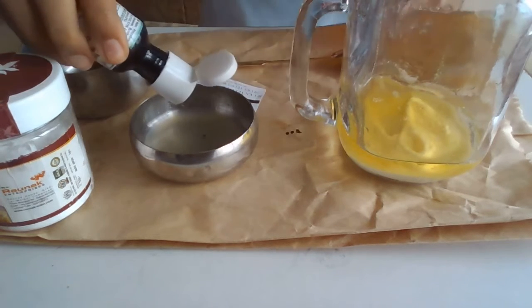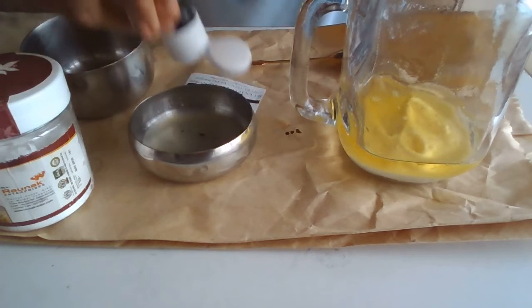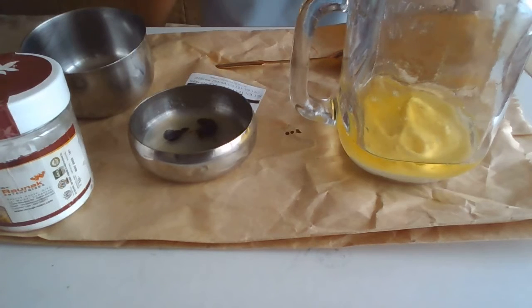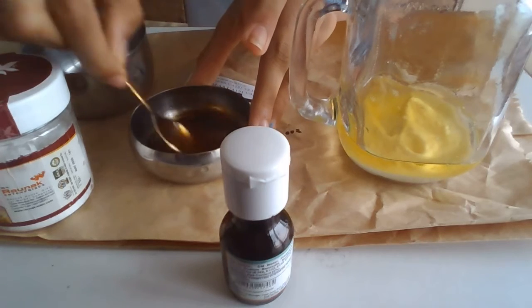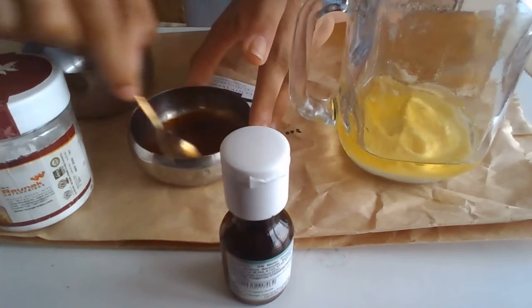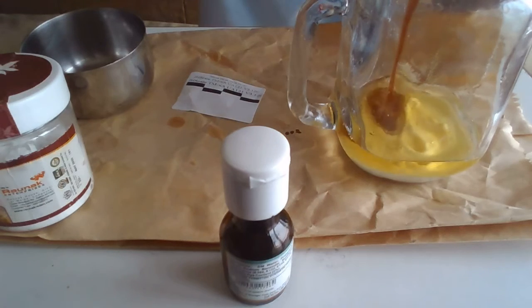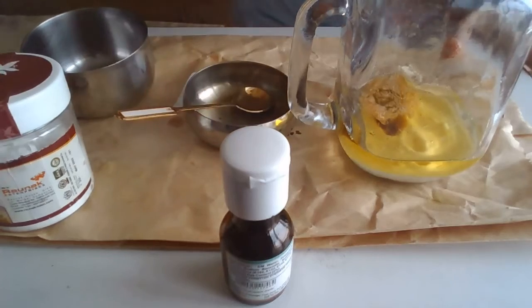I'll only add in a few drops because I'm using a small bowl. Mix it up and add it inside the bowl. As you can see, it's forming bubbles.